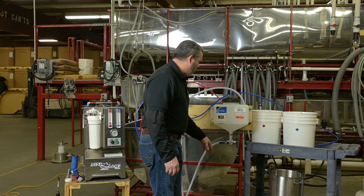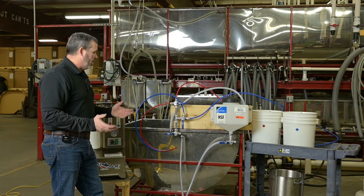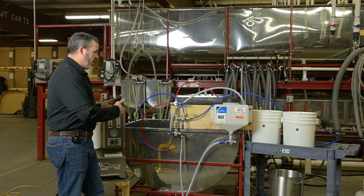The valve kit will already be assembled for you — everything will be threaded in and ready to go. Same with the wash tank; it's already going to have its three-way valve on it. The only thing you're going to have to do is cut the hoses and fit them to the machine and your placement.